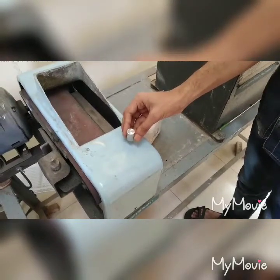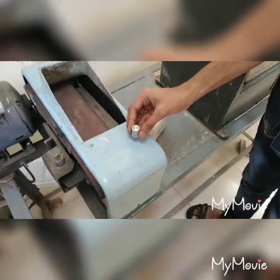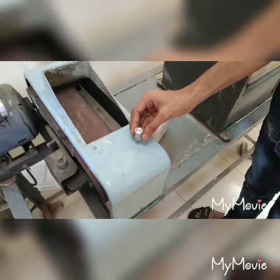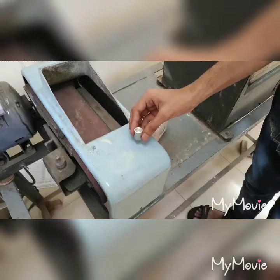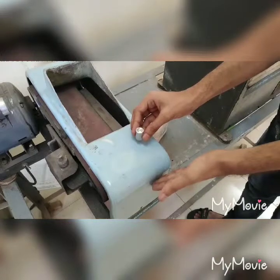The next step in specimen preparation after sampling is polishing. The first stage of polishing is also known as the dry and wet method. In this method, the top and bottom surfaces of the specimen are made flat and parallel using machining and filing methods. The surface under examination is then made plain using a motor-driven emery belt.